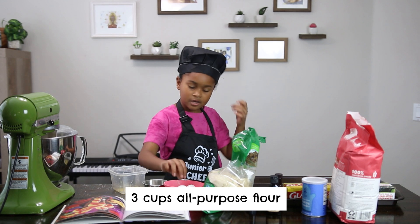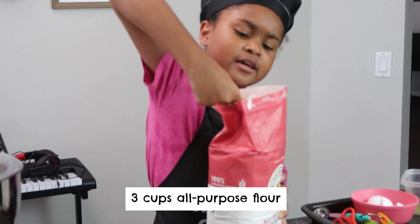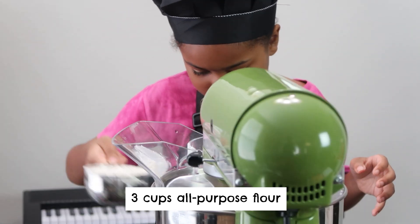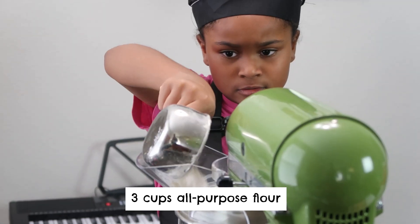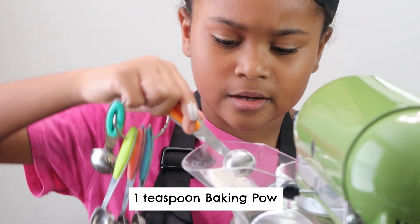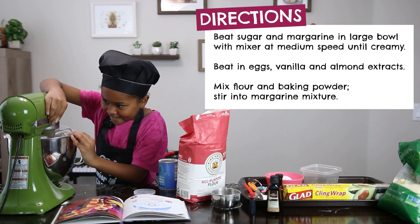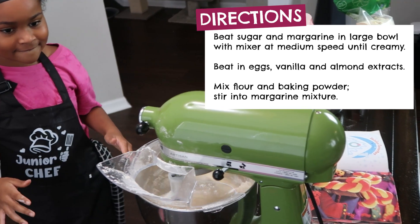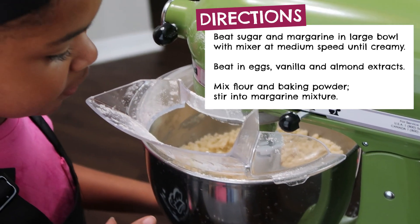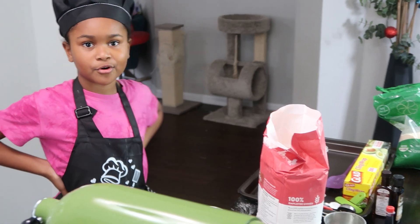Three cups of all-purpose flour. You have to get that nice creamy texture. Oops — I'm gonna have to fix this up. Yes, one teaspoon of baking. Then you beat it. All right, all right, have to get nice and creamy. Let's see how it's doing. I think I did it wrong. I think we should put some more eggs.